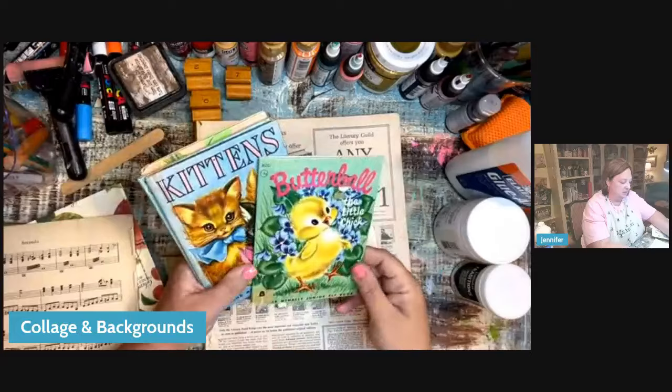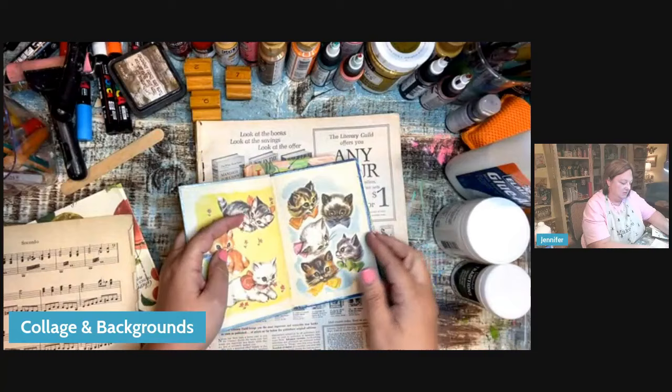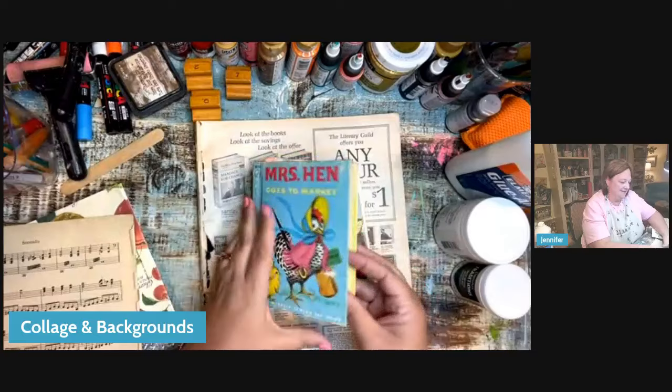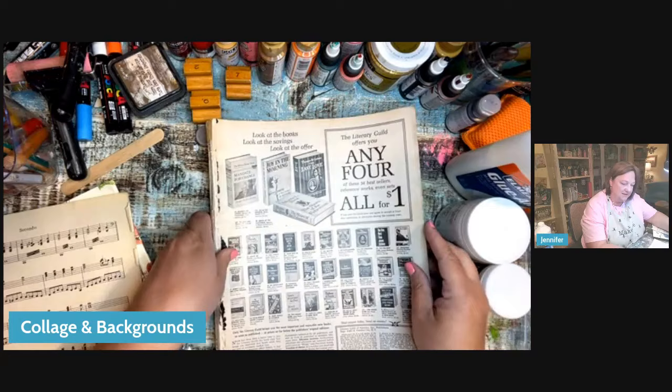Children's books are one of my favorite things — Little Golden Books, the Junior Elf books. Look at this one with the little kittens. I love children's books. This is an old, old magazine — McCall's, 1963 McCall's magazine. It does have a slight gloss, but look at all the different things: patterns, colors, funny people — they would be funny in a collage.